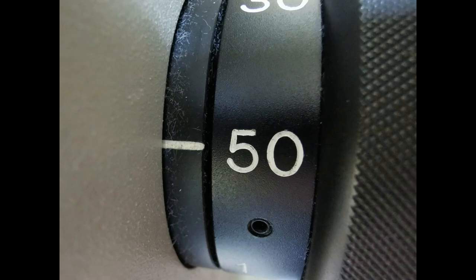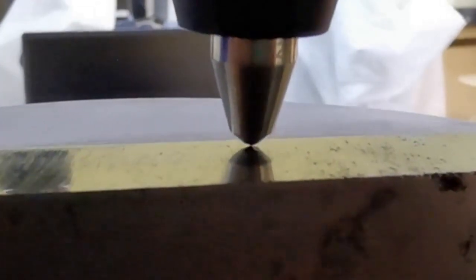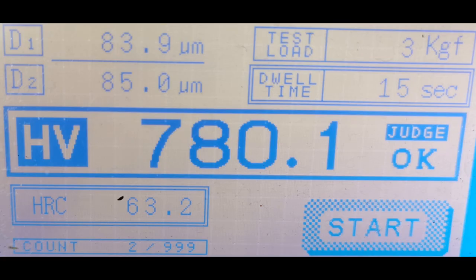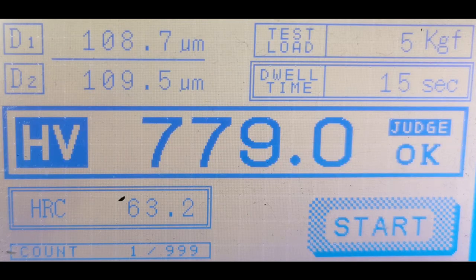The Vickers hardness test should yield the same result regardless of indentation force, as long as this force is greater than 2 newtons. We will prove it by measuring the hardness of the same sample of high-speed steel, with an indentation force ranging from 1 kilogram of force up to 50 kilograms of force.